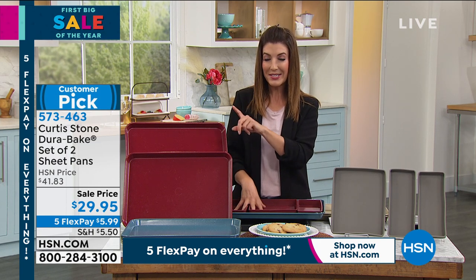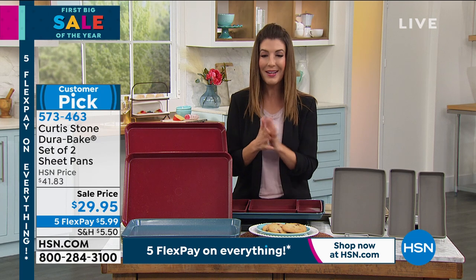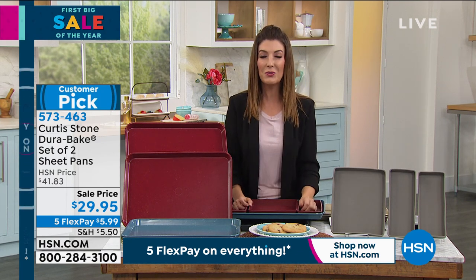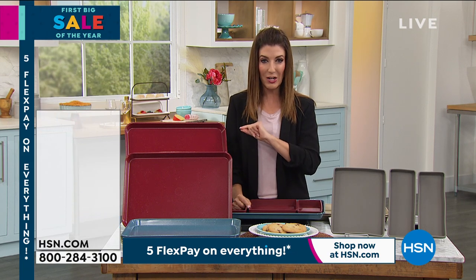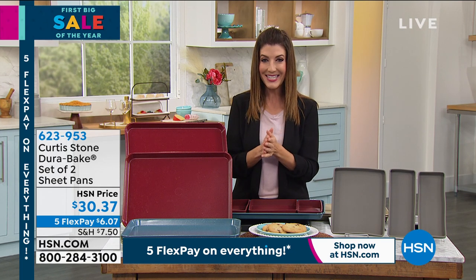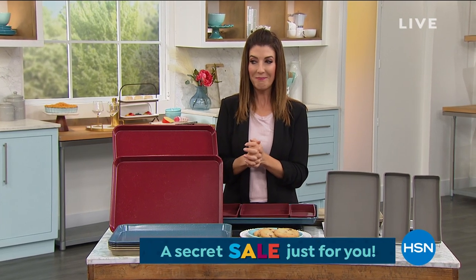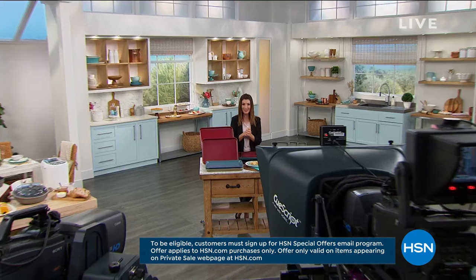Still yet to come: that amazing 12 by 12 electric skillet, a beautiful moist and succulent tenderloin, and an online-only secret sale — all you need is the secret word, and today's word is 'gigantic.' Go to HSN.com and type 'gigantic' into the search bar to reveal today's secret sale — up to 30% off some of our top picks for a limited time. Right around the corner: 12 by 12 electric skillet at the lowest price we've ever offered, plus an incredible tenderloin, with Curtis Stone right after this.